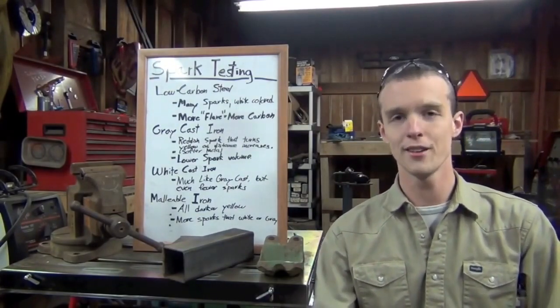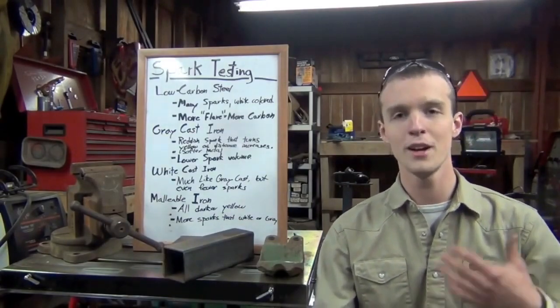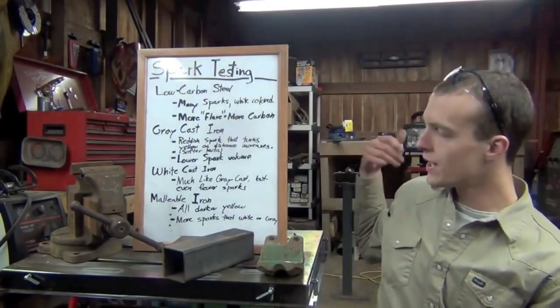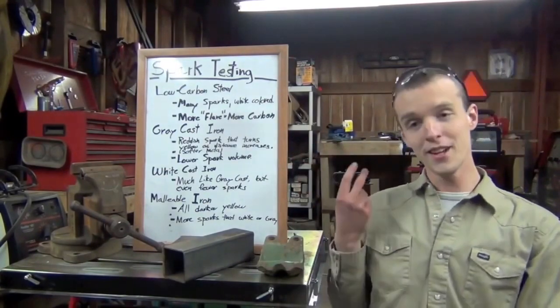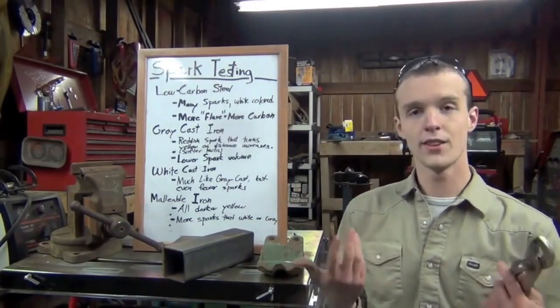I'm sure I could sit here literally for hours and go on about metallurgy and spark testing, but I'm not going to do that, at least not tonight. What we are going to do tonight is talk about steel and three different kinds of cast iron — not just any steel. We're going to be talking about low carbon steel, high carbon steel, tool steel, and cast steel. So let's get started.